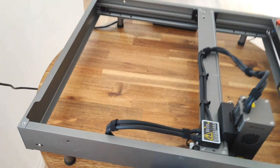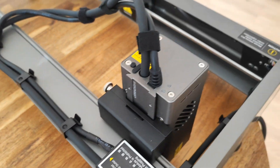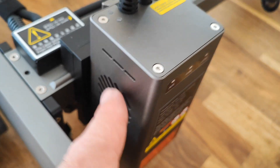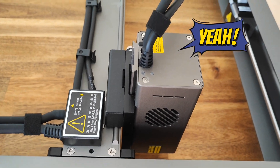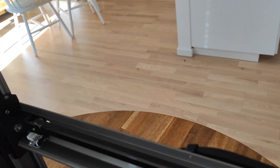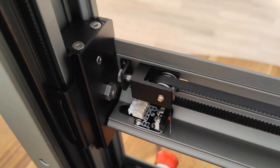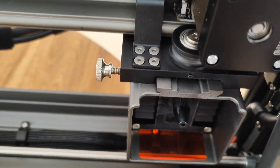It's actually very easy to assemble — there's really nothing to assemble since it comes like this. What I did was check all the screws, which were already very well tightened, then connected the power and the laser head, and that was it. No assembly needed — and it's really heavy duty, no plastic parts, everything is metal.